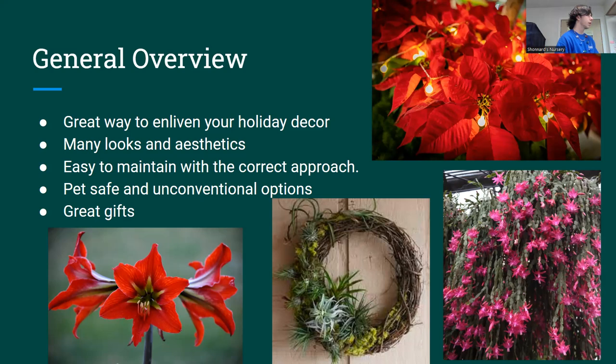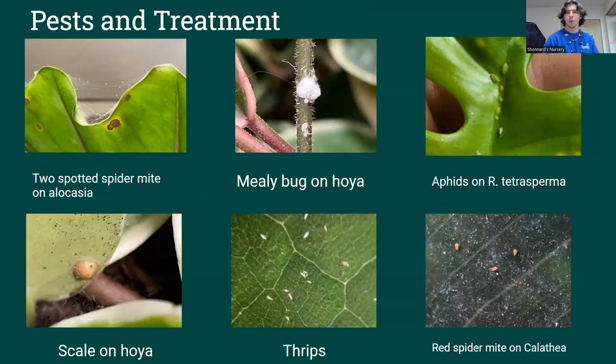We have a good selection of holiday houseplants in the store from November to December. You can call us and check for availability, or look on our website — it's always updated. So the next thing I want to talk about is pests. I've got a picture here of some pests that you might find on a lot of houseplants and holiday houseplants as well.